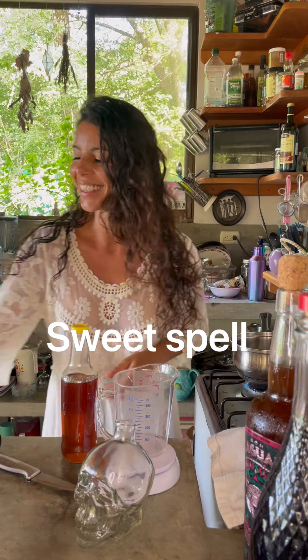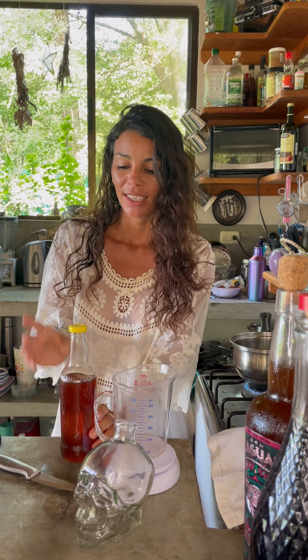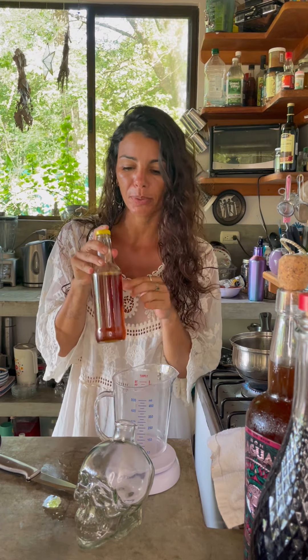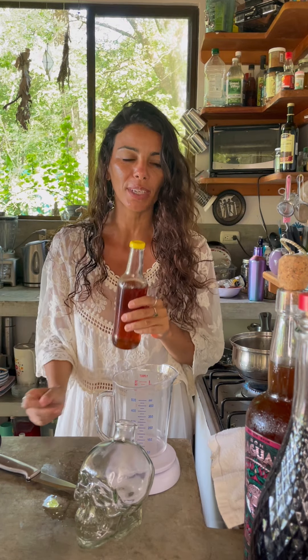Adios my sweet friends! Today I want to teach you a sweet spell. Who doesn't like a sweet once in a while? Today we're gonna make syrup — vanilla syrup — which is a very simple recipe that you can use for many things.